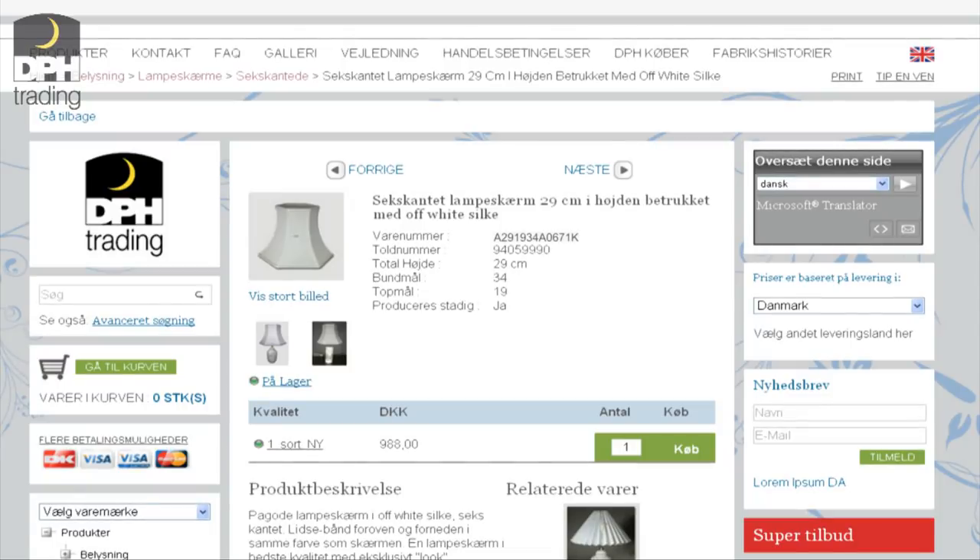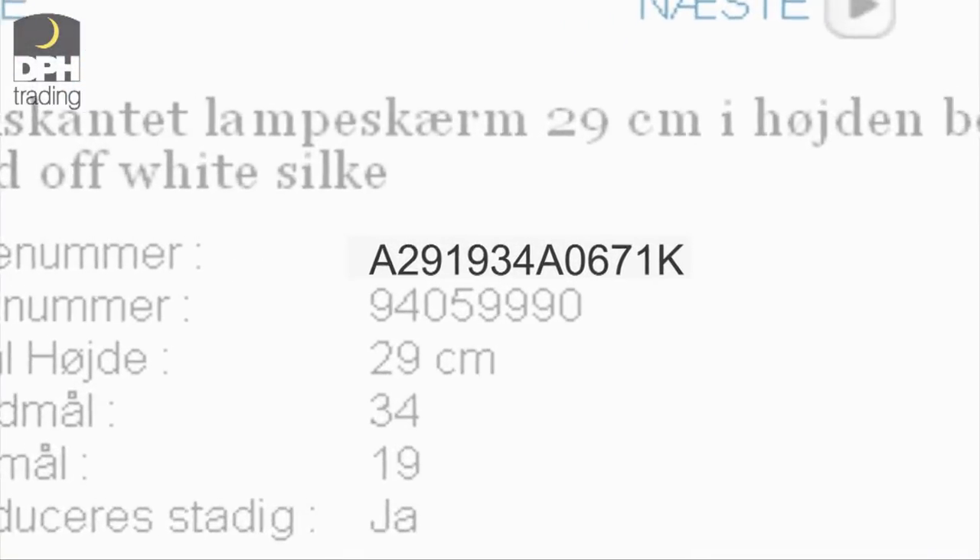To help you find the right lampshade on our website, we will now do a short review of our numbering system.